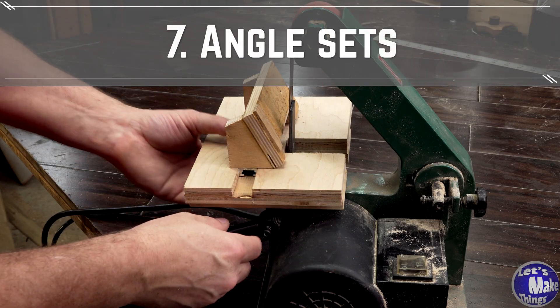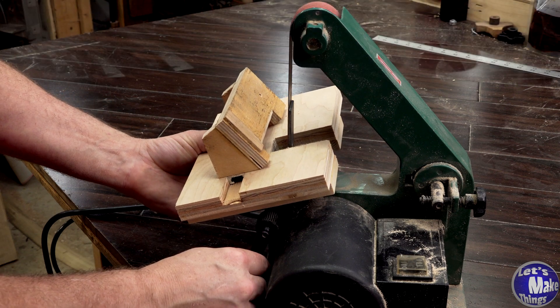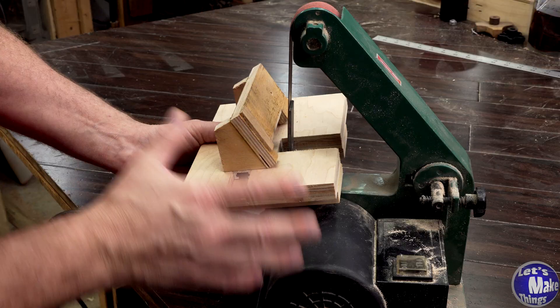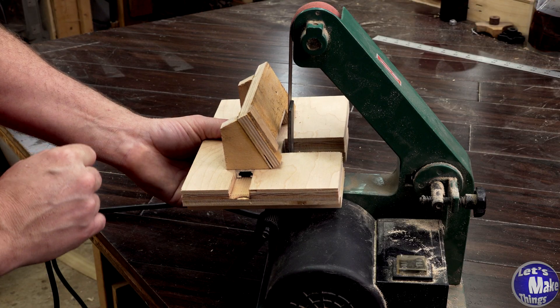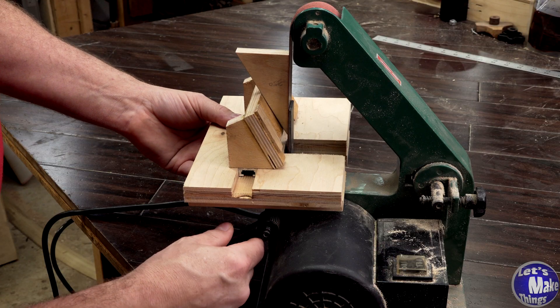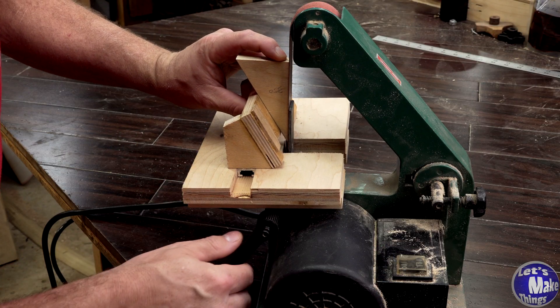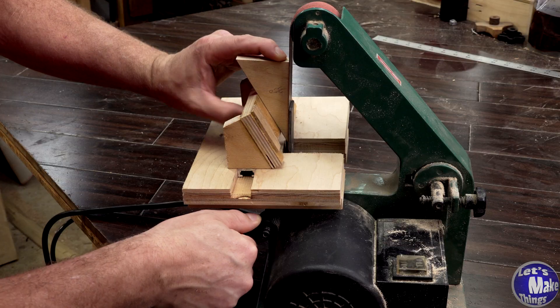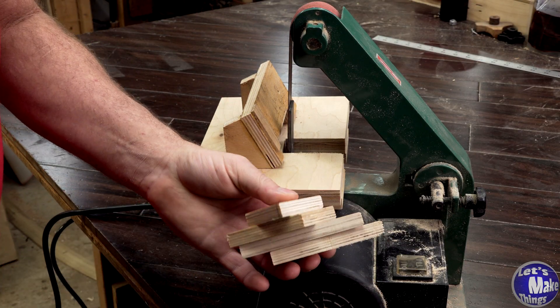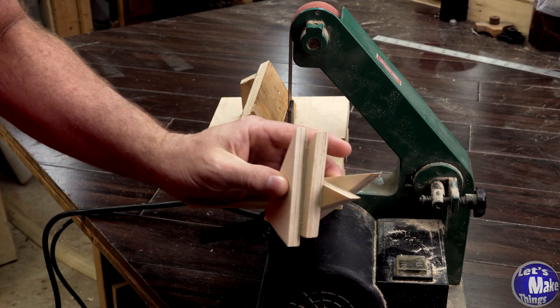My favorite part about this entire project is that I can rotate this to get the angle that I need, so it makes it very easy to do several different angles. But how do we quickly make those angles? Let me show you. These pieces that we cut off easily slide in here and fit to the angle that I need. Then I come in here, lock my table, and I'm ready to go. It's really that simple.